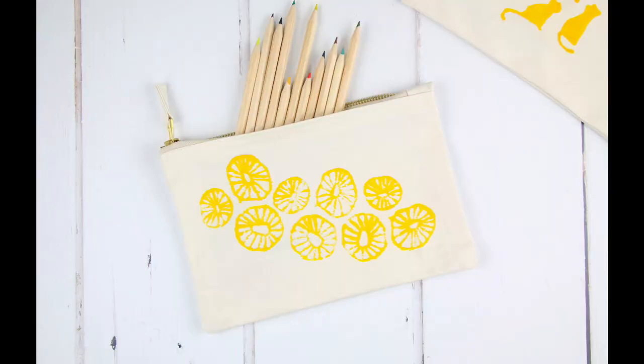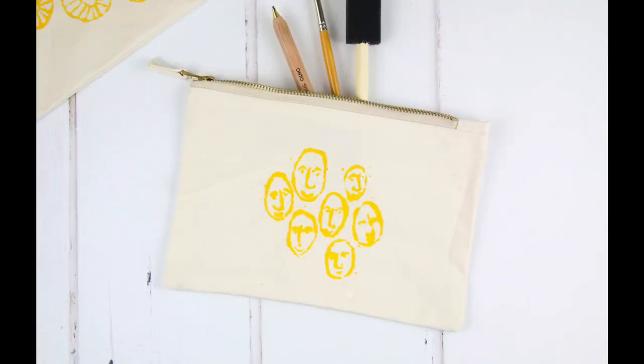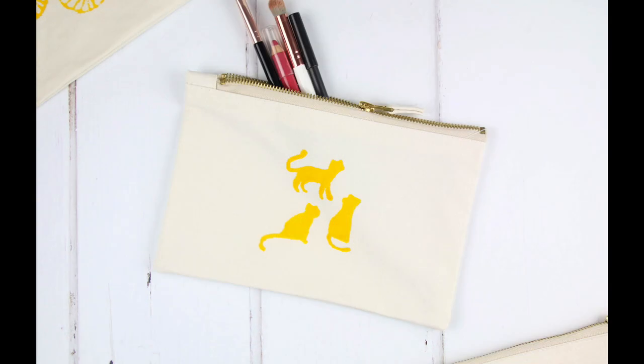And this is what we'll be making. We're printing onto a zip pouch with three templates to choose from, or you can design your own motif.